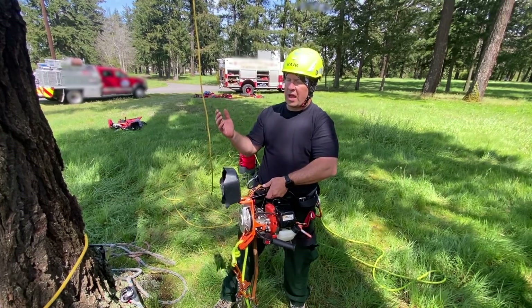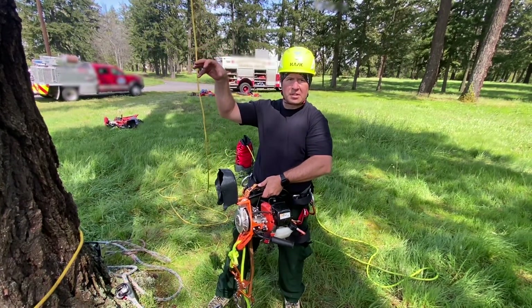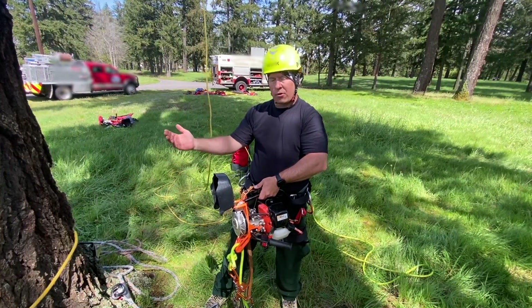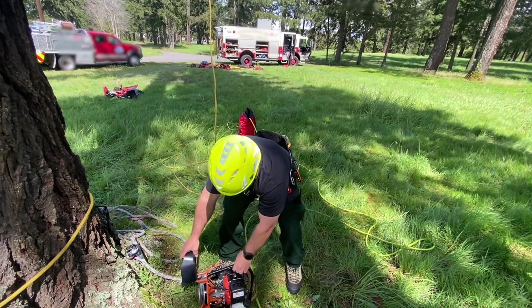Before we do that, we would have to establish our rope through a crotch or over several substantial branches, and then create a basal anchor on the other end of the rope at the base of the tree. So we'll go over that real quick and I'll show you our basal anchor.